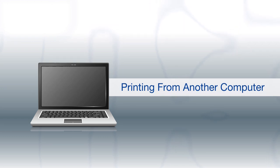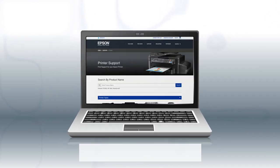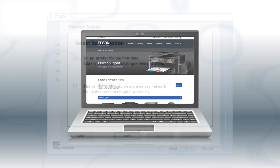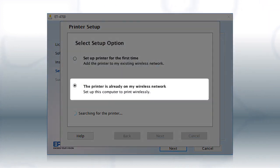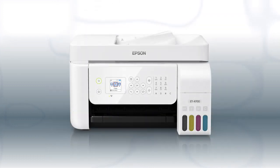If you want to print from another Windows computer, insert the CD that came with your printer. If you are using a Mac or your computer does not have a CD or DVD drive, download and run the product's software package from the Epson support site. At the next screen, select the printer is already on my wireless network. Follow the rest of the instructions on the computer screen to install the software. You can repeat this process for additional computers. You are now ready to print wirelessly from your computers.